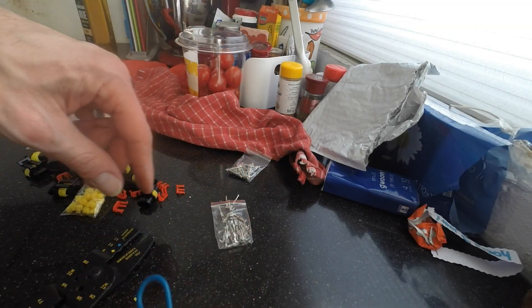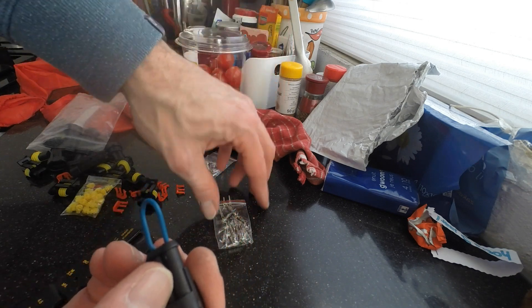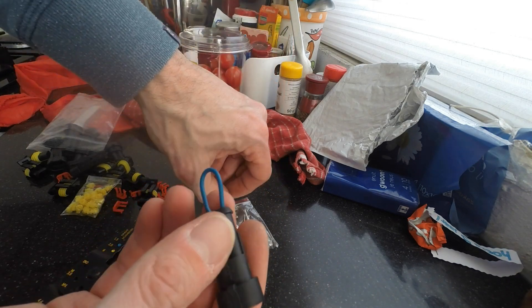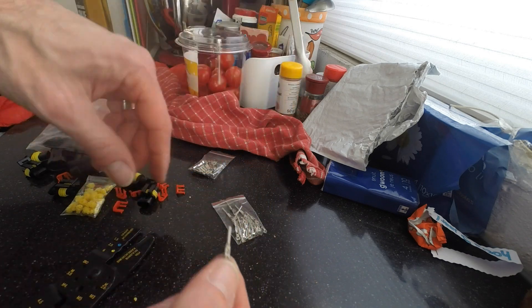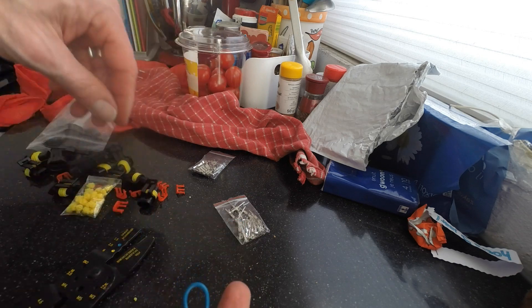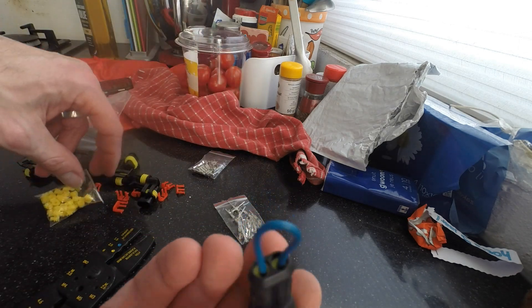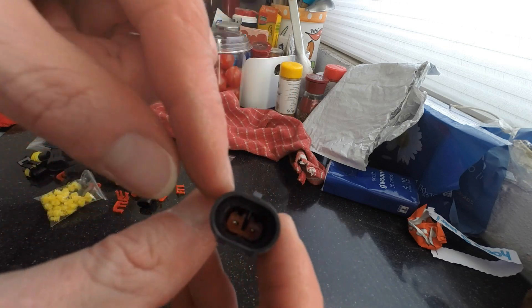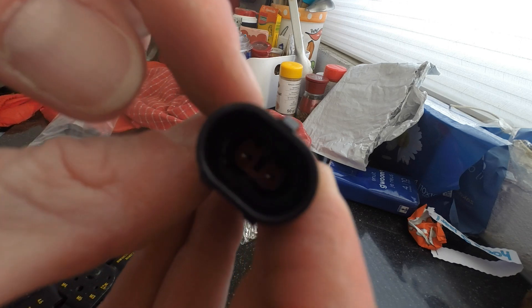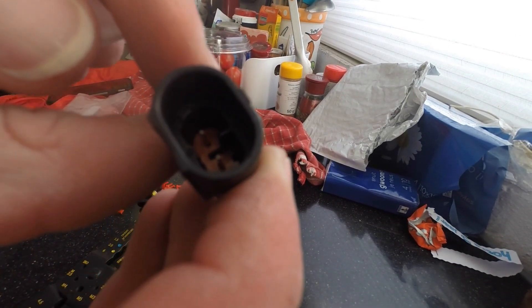Push them in, and two of these connectors, made them waterproof with these seals. Single line, two connectors in. There you can see two pins pushing out.